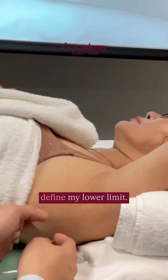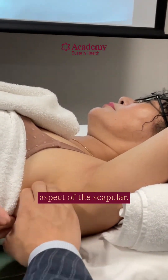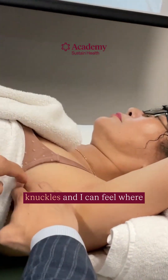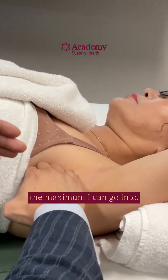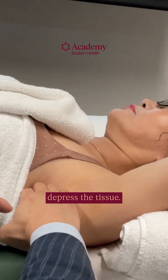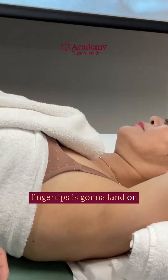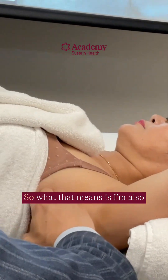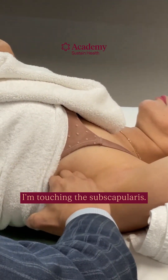I define my lower limit — that's the inferior angle, the lowest part of my y-axis. I find the lateral aspect of the scapula, walk in with the length of my knuckles, and feel where the maximum I can go in is. Then I depress the tissue, and my fingertips land on the front of the scapula. That means I'm also lying on the subscapularis — I'm touching the subscapularis now.